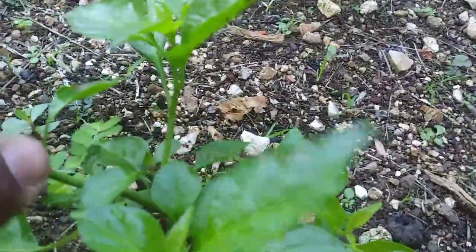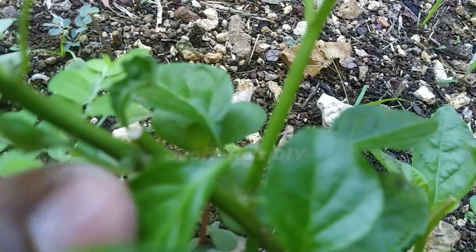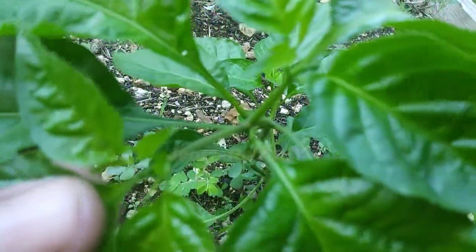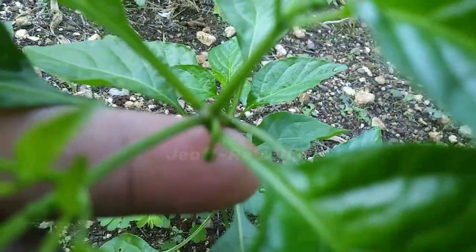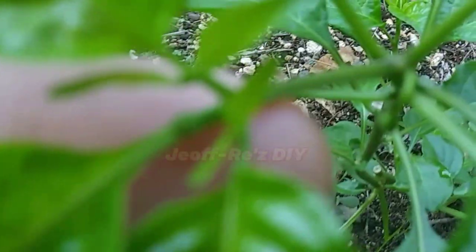Now moving on to the other pruned one right here. It wasn't doing so well after being topped off, but has made a great transition since it was transplanted. The area that was clipped is showing up right here and it has produced several branches as a result. This particular plant is actually doing so well that it has started flowering. I'm not sure if you are able to see it, but there is a little one popping up right here, and there is also another one at the end of this branch.